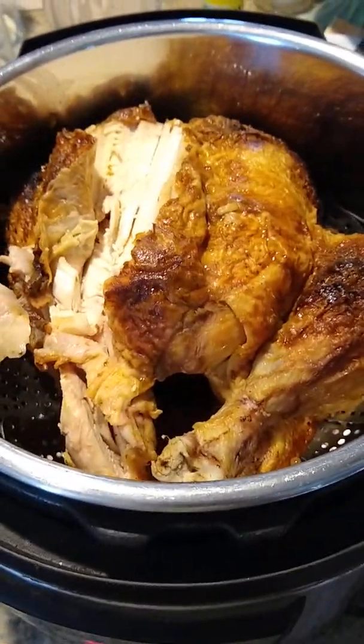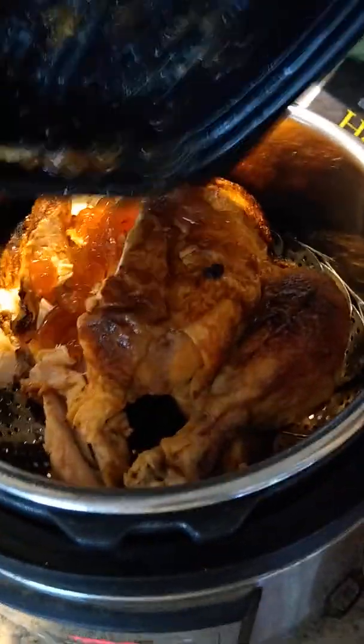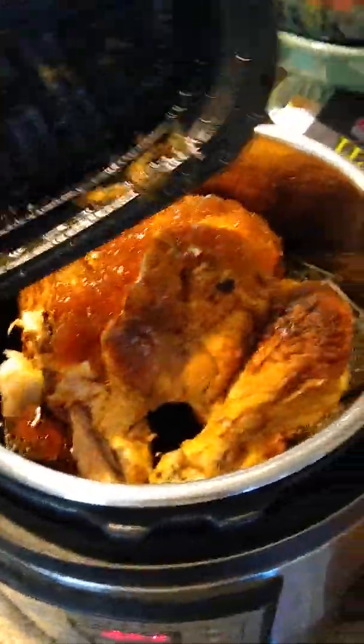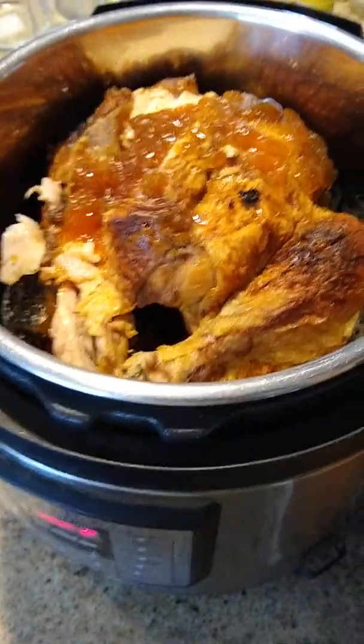All of this goopy stuff that's in the bottom — you want to get that in there too, because that's just yummy juicy drippings from the chicken and it's going to have lots of flavor. You're going to get most of the nutrients from the bones.